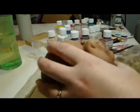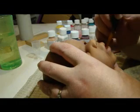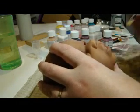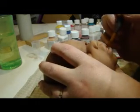But for the tongue, just wipe your brush off, make sure you don't have too much paint on there, and just start doing some thin layers.